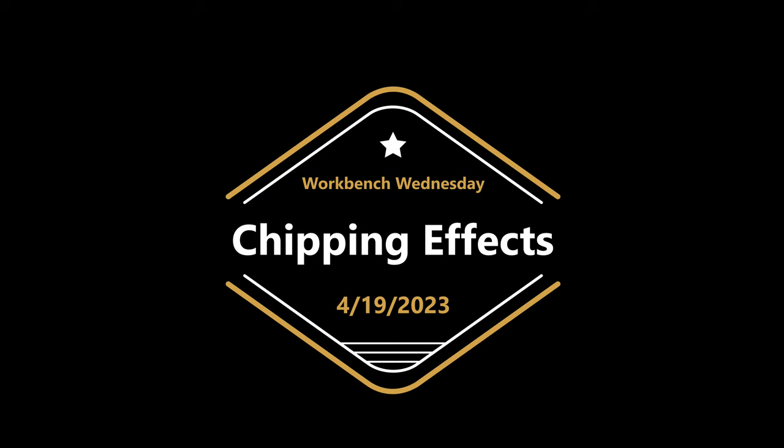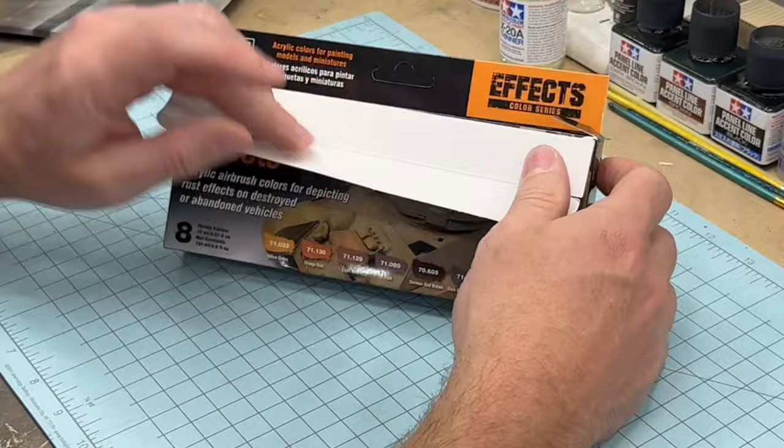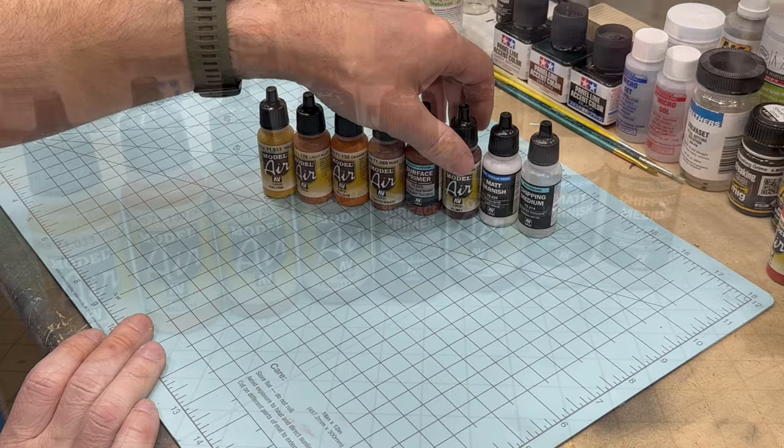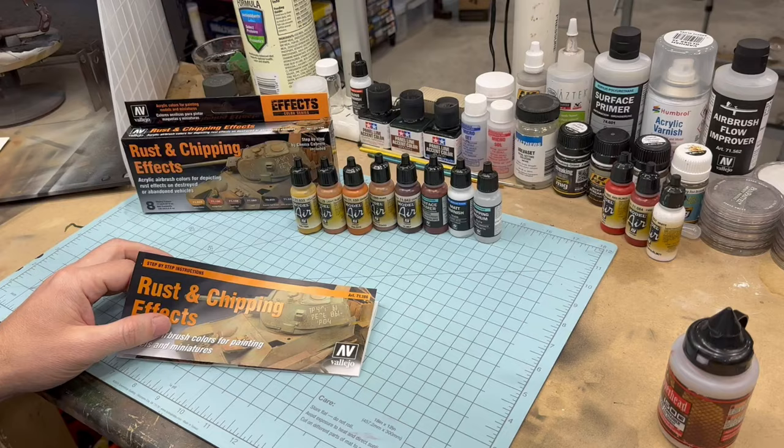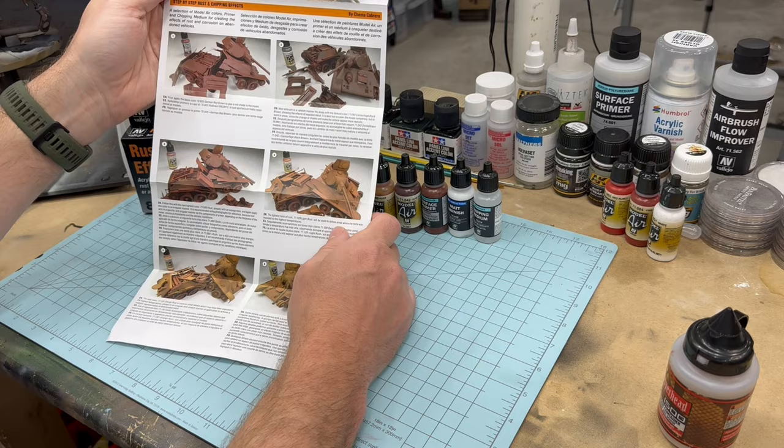I've moved over to the workbench and I'm going to open up the Rust and Chipping Effects kit. Included in the box are six colors of paint, the matte varnish, and the chipping medium. Also included are very detailed step-by-step instructions that go through the rust and chipping process from start to finish.